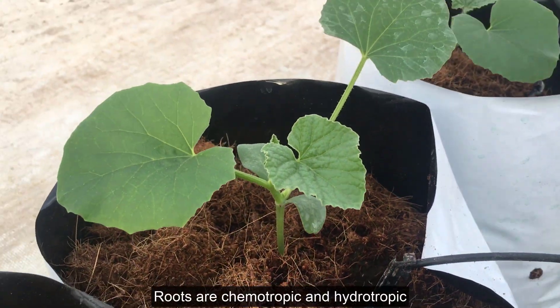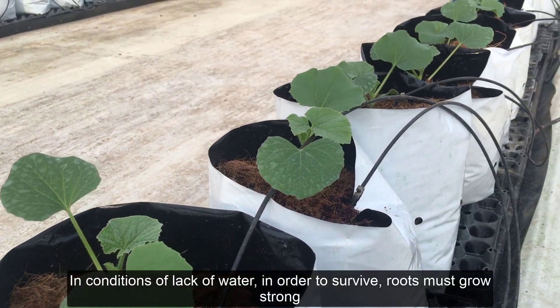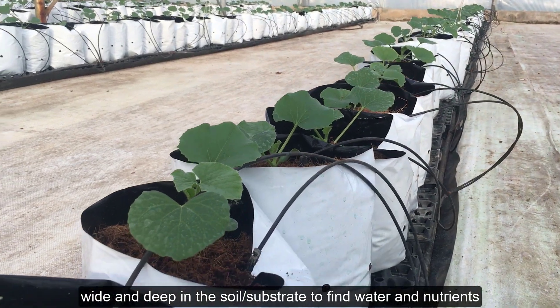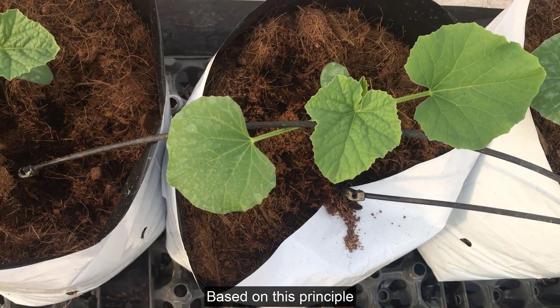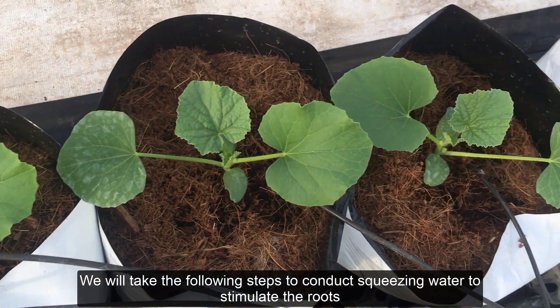Roots are chemotropic and hydrotropic. In conditions of lack of water, in order to survive, roots must grow strong, wide, and deep in the soil or substrate to find water and nutrients. Based on this principle, we will take the following steps to conduct squeezing water to stimulate the roots.